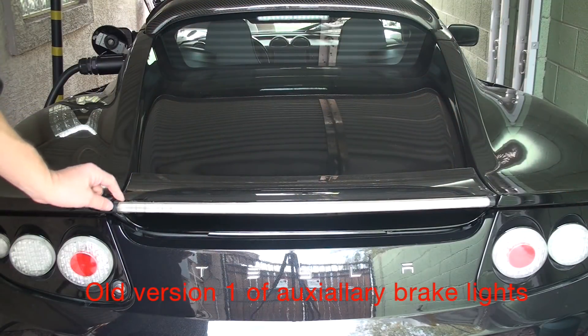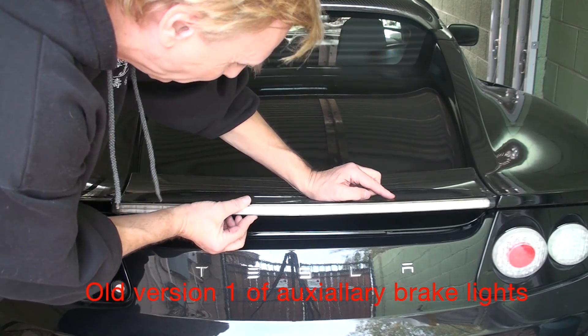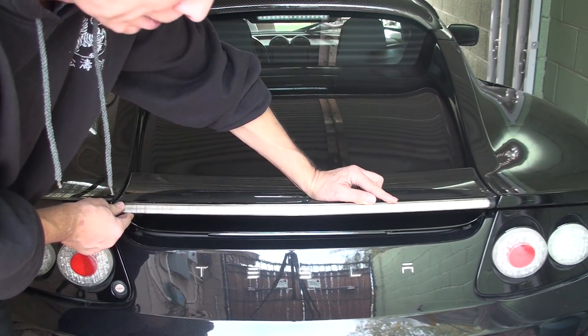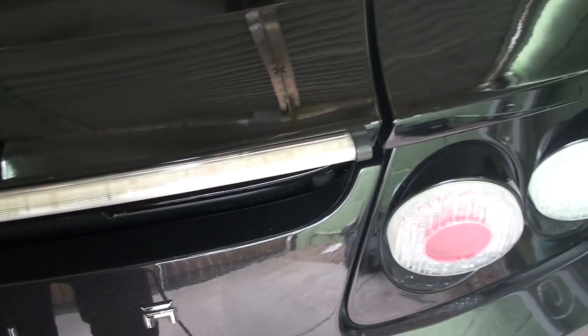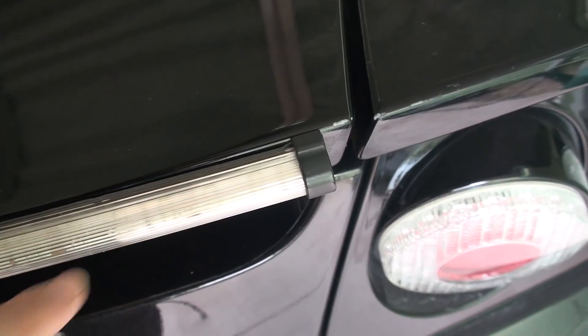Looking at the wing or spoiler, the first version is really a little bit too bulky. The attachment was not so good either — it used two-sided adhesive tape — and I didn't like the edges. If you see it here, it's way too big and too bulky; it's more for kitchen lighting. It did a job, but it can be done better. I'm always looking for a better solution.